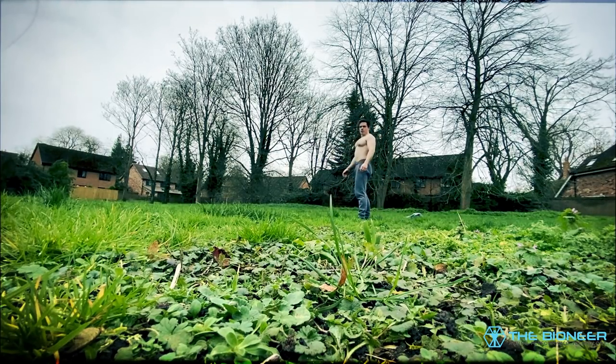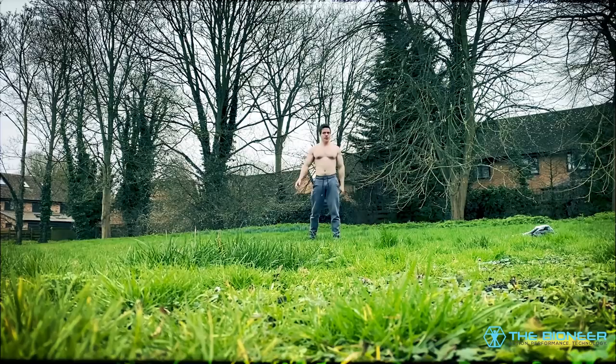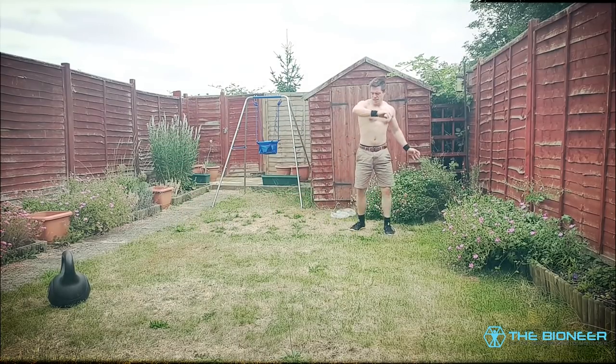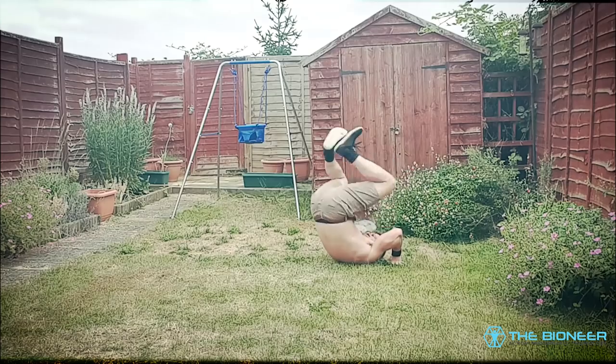As an added bonus, cartwheels also improve mobility in the hips and the shoulders, and they're another movement in the frontal plane. Not only that, but this kind of movement also subjects the body to impacts to help strengthen the joints and the bones. It's also a perfect progression towards other movements like aerials, b-twists, and even handsprings. Go both left and right to develop that ambidexterity too.